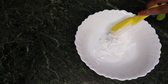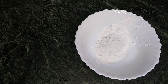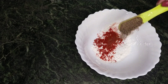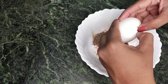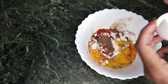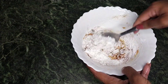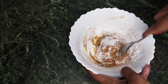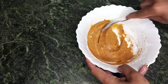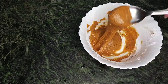I'm going to add a dry bowl. Add 3 tablespoons of cornflour, 2 tablespoons of maida, and 1 teaspoon of chili powder. Mix it all together with a little salt.